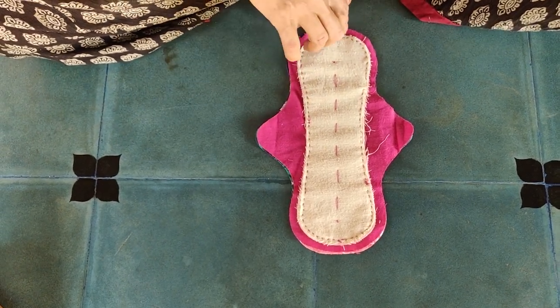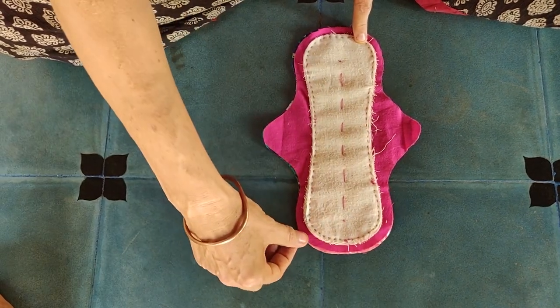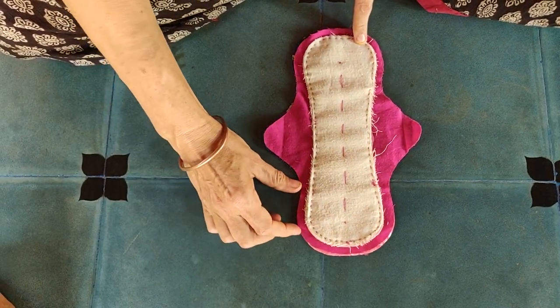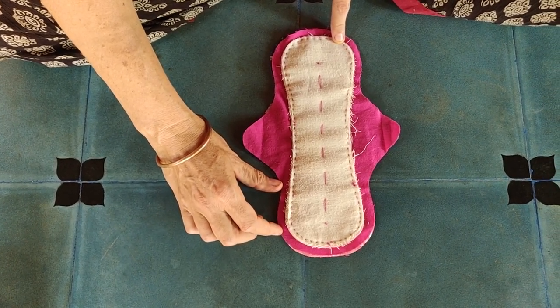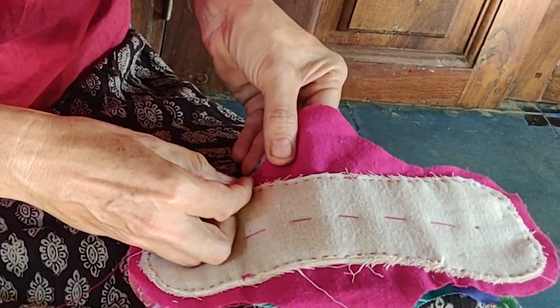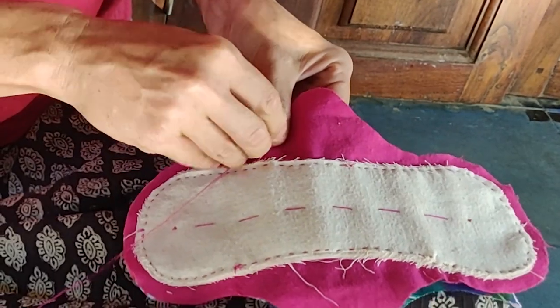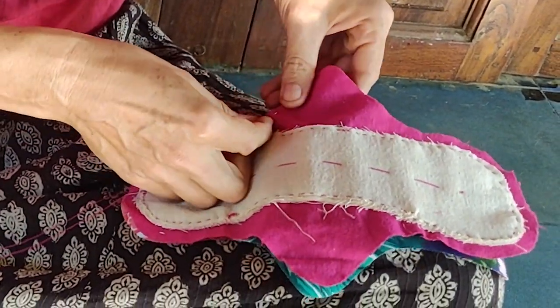Stay close to the edge and keep that same distance all around. Leave a gap open of around four centimeters. This is the best place to keep the gap as it will be easier to close a relatively straight part of the pad rather than a curved part — it will look neat too. Again we use a small running stitch; the smaller the better.